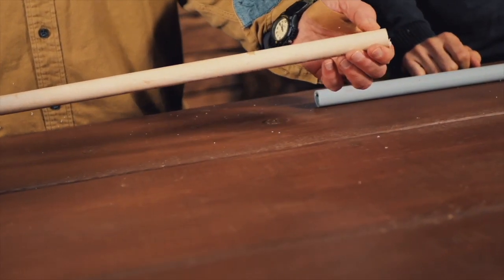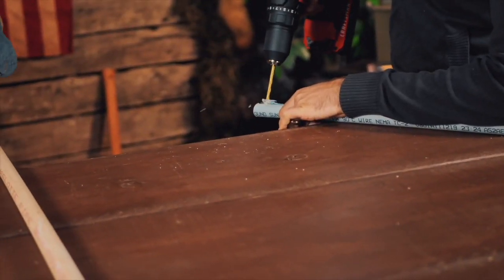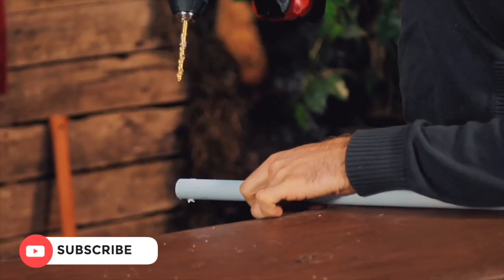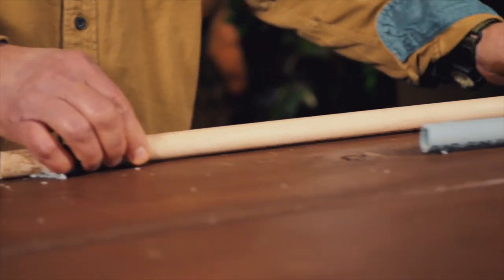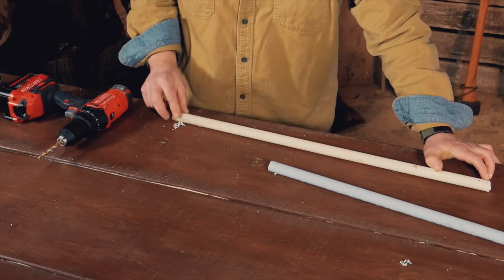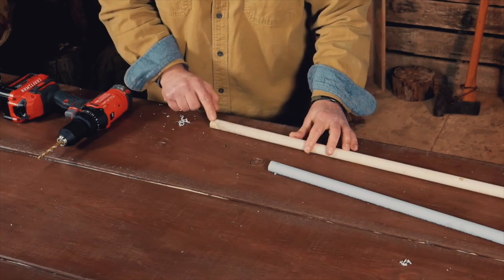One thing we want to make sure is that the holes are on the same side. We've got this hole here, so our second hole is going to go right there.